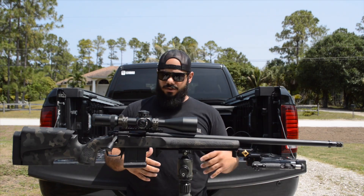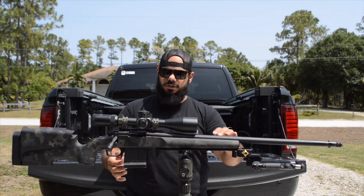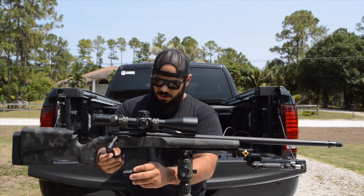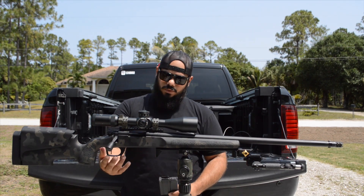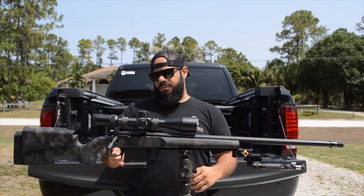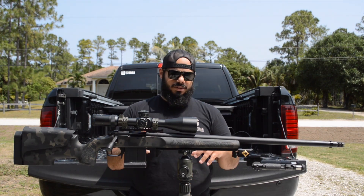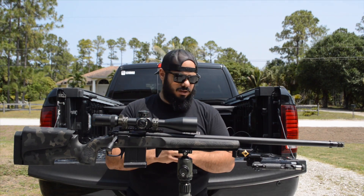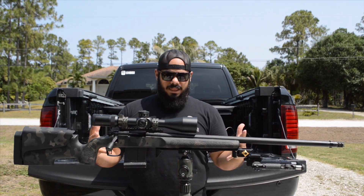Maybe later in the year I'd like to add a Hawkins Precision or Badger M5 bottom metal, just to get away from the plastic one. Not that I have a problem with it — I've never had fitting issues — but just to show you guys that you can take a standard stock and over time customize it to where you want it to be.